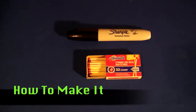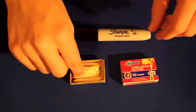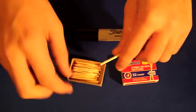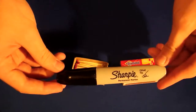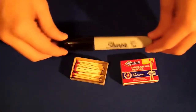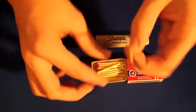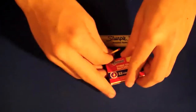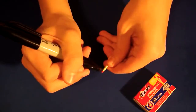Here's the preparation — how to make this trick. What you're going to need are two things: at least two matches — I'll show you why you need at least two matches in a second — and a Sharpie marker or any black permanent marker. You're going to take one match, any match, and take the cap off the marker and color in the red part.